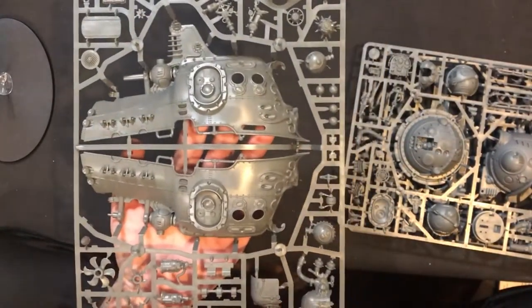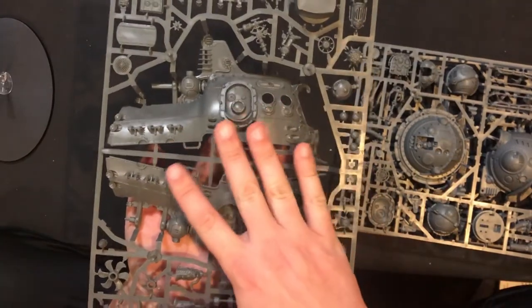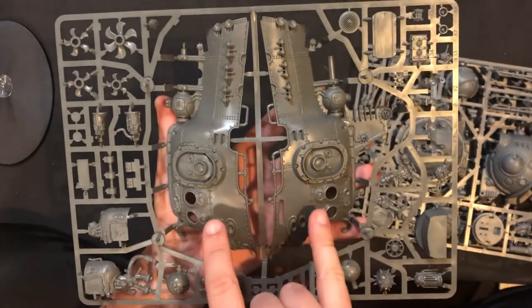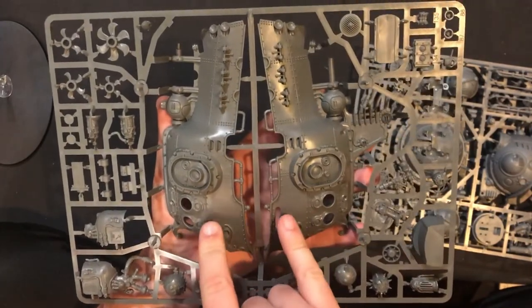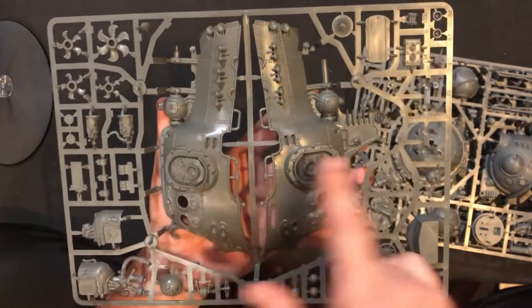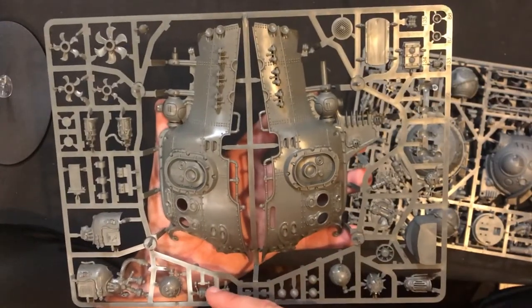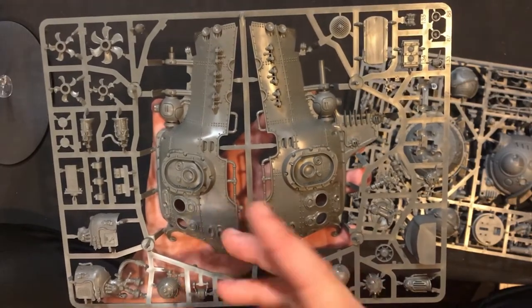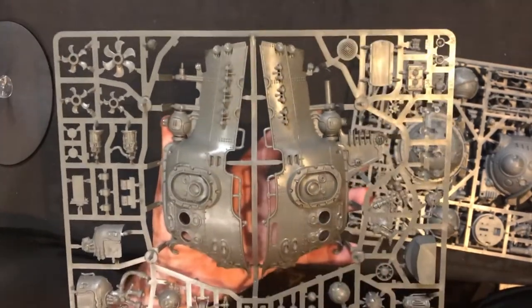The sides of the ship are huge. For those of you who don't know, in lore the Ironclads aren't used that often by the Kharadron Overlords because of how much aether-gold they take to power. They're not really economically feasible, so usually they use frigates instead — they're better in terms of aether-gold per distance of travel.